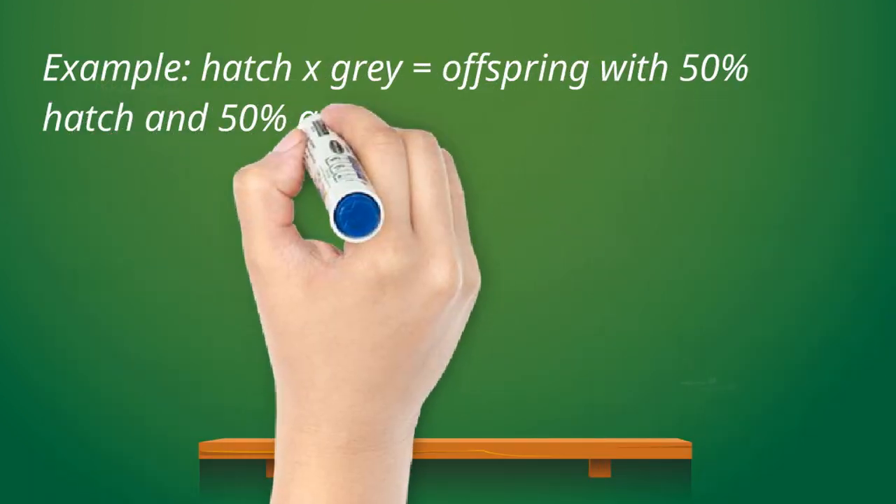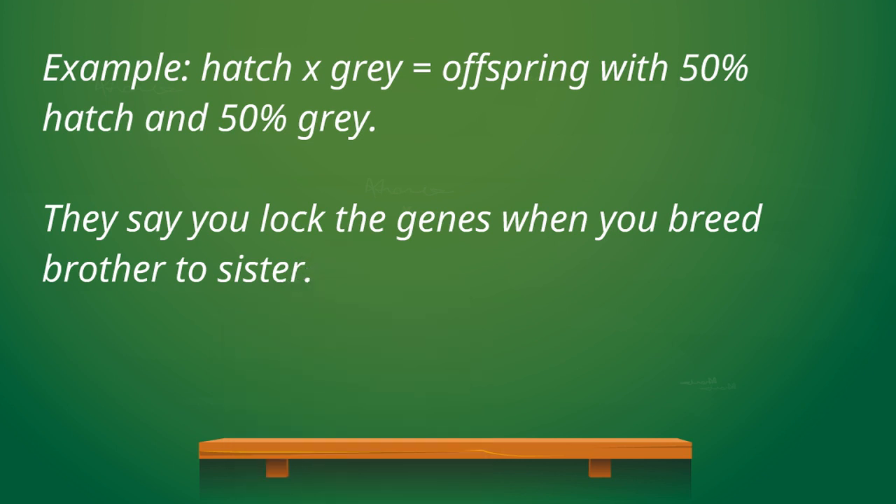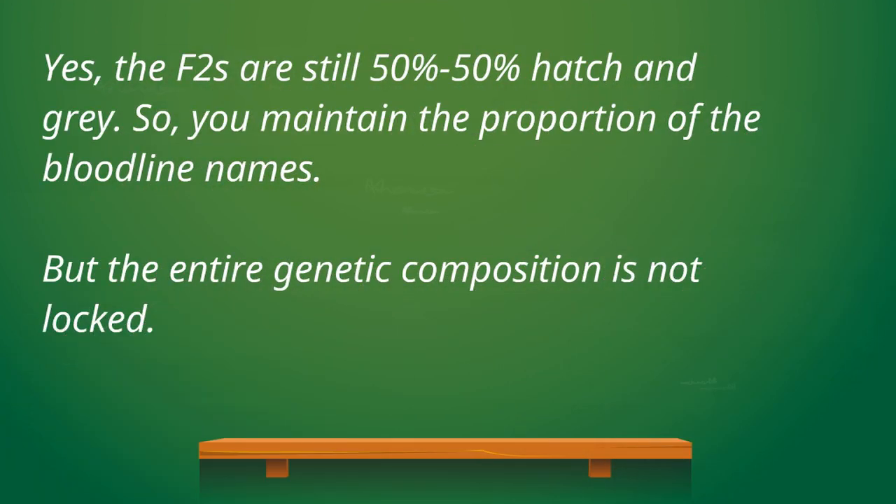For example, you have a 50-to-50 cross between a hatch line and a gray line. The users of the term say that you locked the genes by mating a brother and a sister out of this mating. Yes, the resulting proportion of the offspring's blood is still 50-to-50 hatch and gray, but the genetic composition or the entire genotype is not locked.